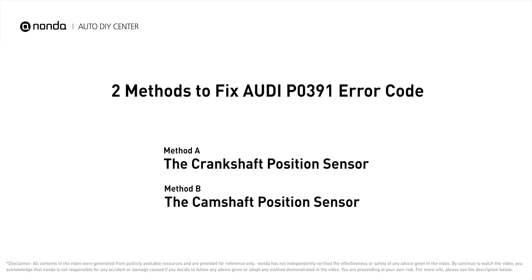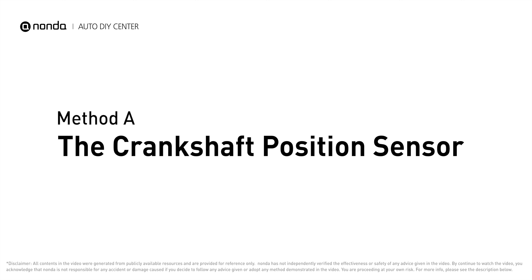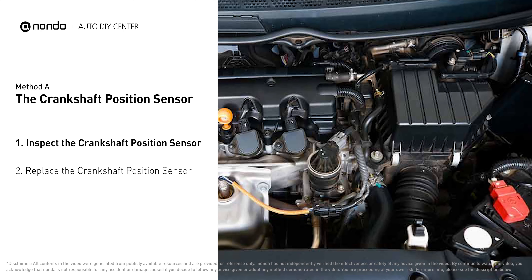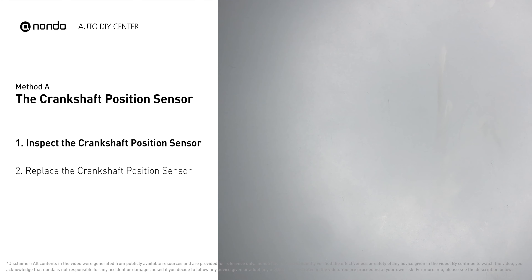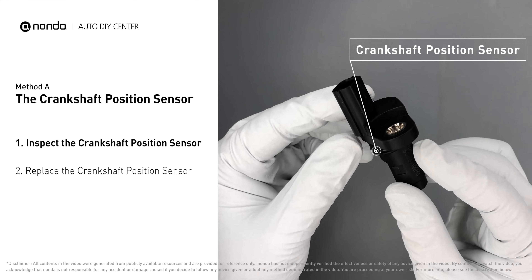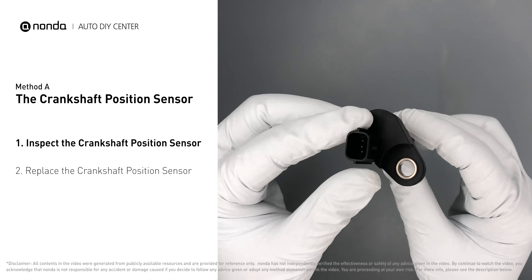Here are two of the most practical solutions to fix Audi's P0391 error code. Method A: the crankshaft position sensor. The crankshaft sensor is most often located on the front underside of the engine and can usually be found mounted to the timing cover. First, carefully remove the crankshaft position sensor from the vehicle.